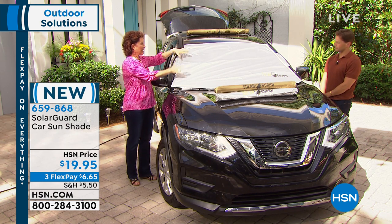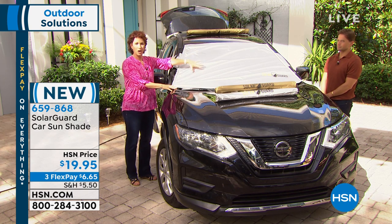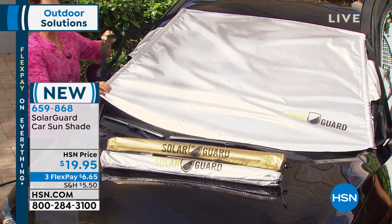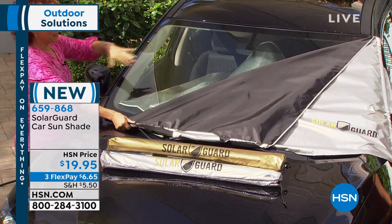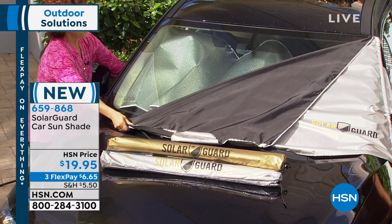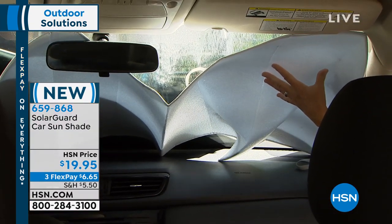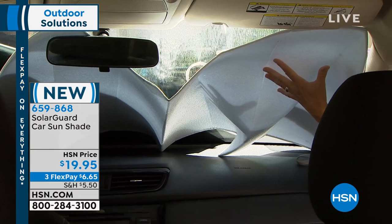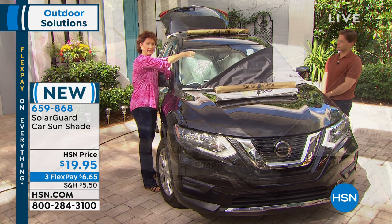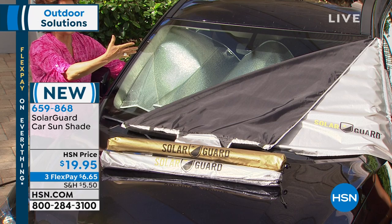This Solar Guard protects your car from the heat of the sun getting into the car. It protects it right at the point of contact. How many of you got one of these - the collapsible one you might have got at the gas station? You put it up and it doesn't fit correctly on the inside. The sun is already baking the windshield and it's coming in. When the sun actually hits the windshield, it's going to turn your car into an oven.